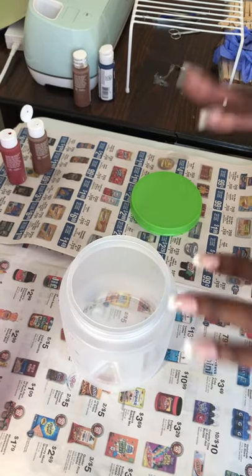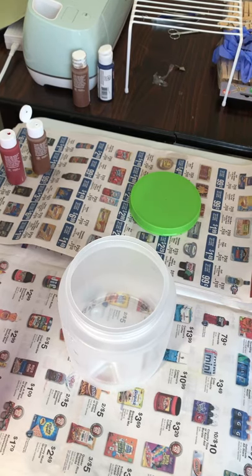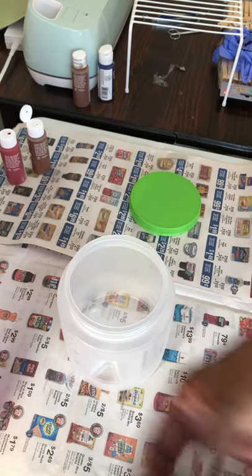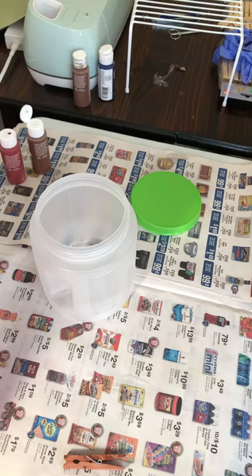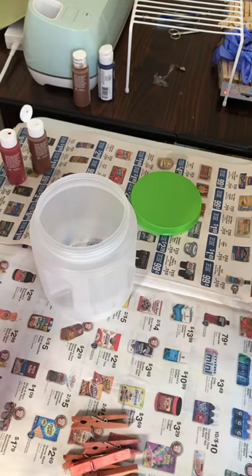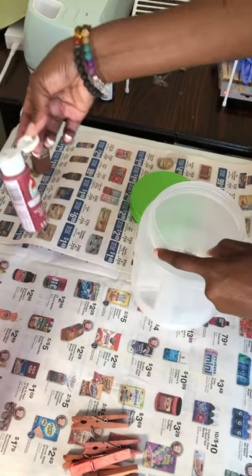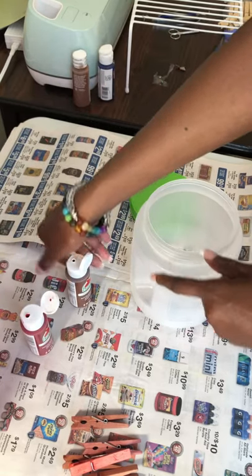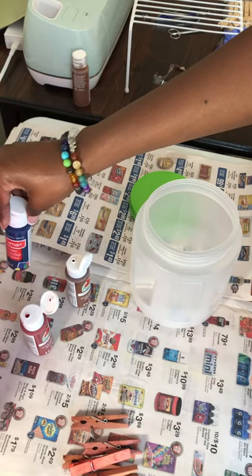I'm going to demonstrate how to color the clothespins on the clothespin wreaths that I utilize. This is what they look like colored — painted — for the wire rooster wreath. All I utilize is acrylic paint: red in this instance, and brown for kind of a wood stain. You pick a color depending on what type of clothespin wreath you're doing.